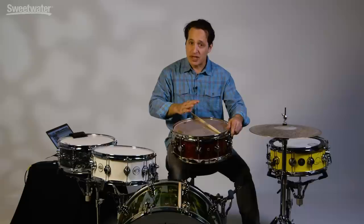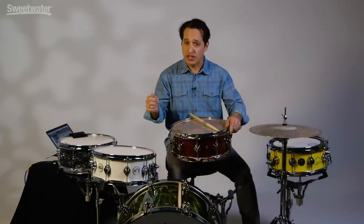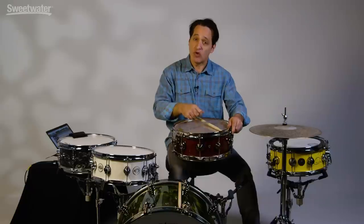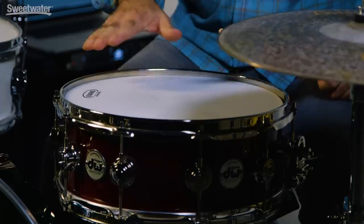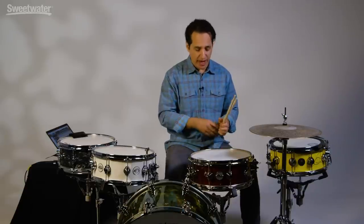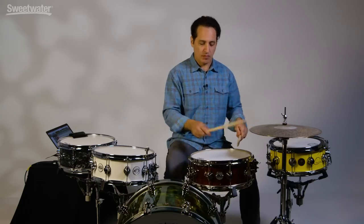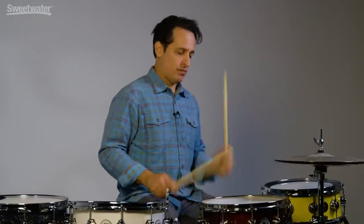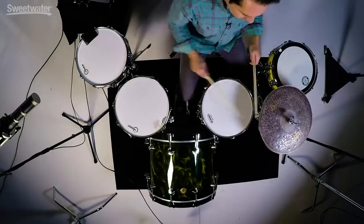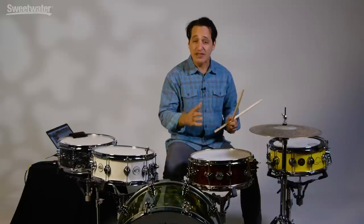I do that on all of my snare drums. It really makes the top head feel great when the stick hits it. Let me turn the snare back over. I've cranked it back up to a normal pitch — really high, nice feel, great rebound. It's definitely cutting and very loud.